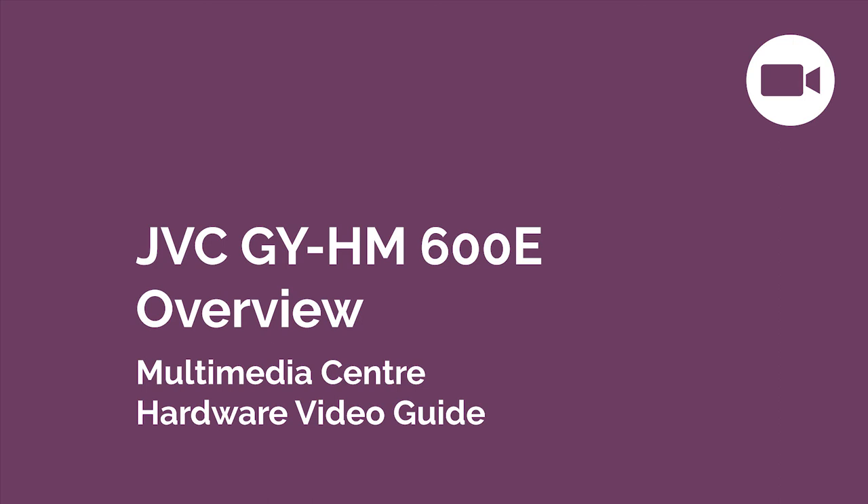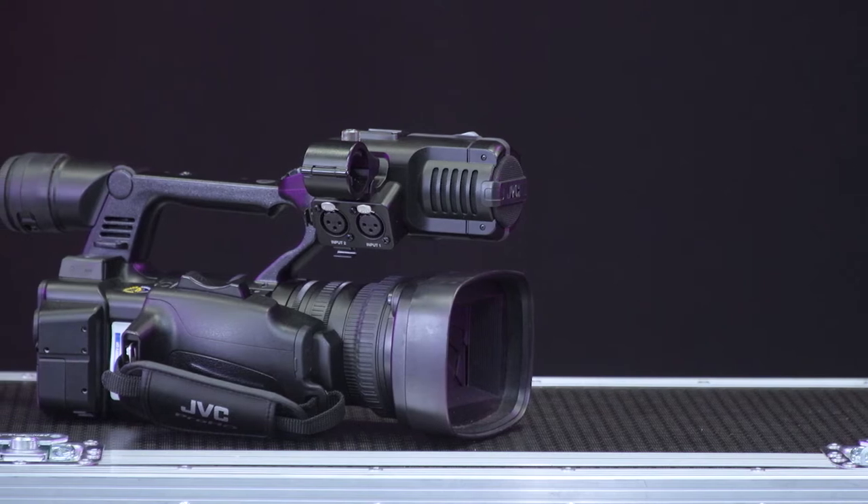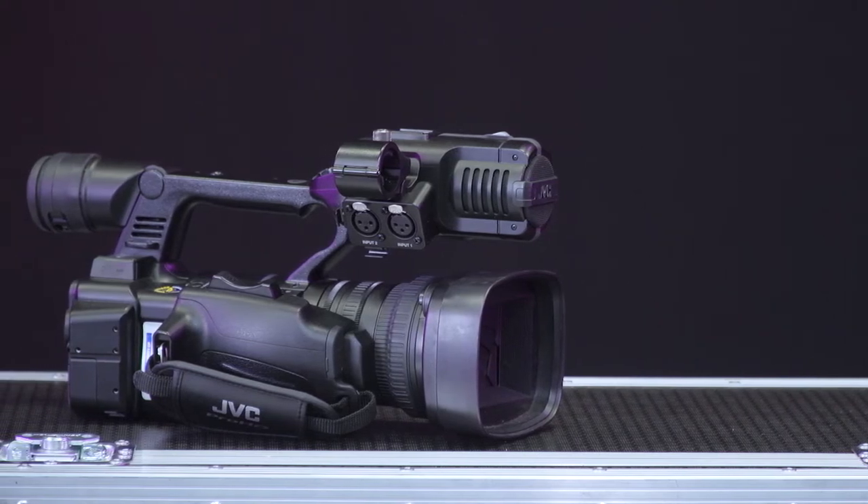This video will introduce and demonstrate the basic setup of the JVC-GY-HM600E. The camera features an integrated lens and can record in a variety of resolutions and data rates.